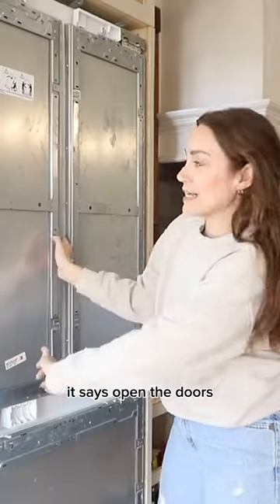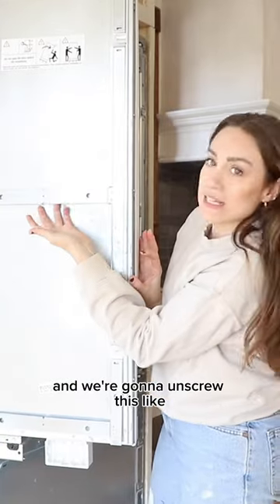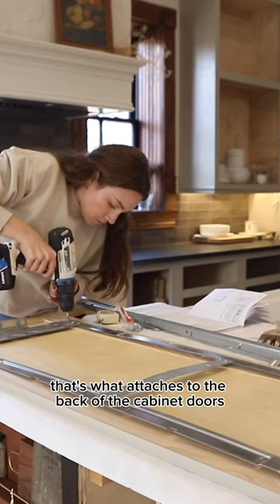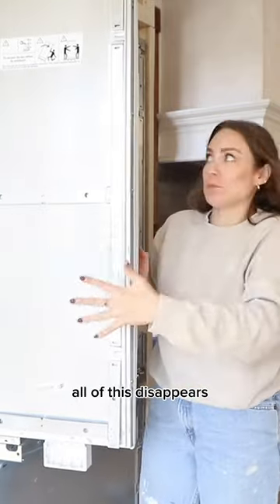Our first step: open the doors and unscrew this metal piece that runs along here. That's what attaches to the back of the cabinet doors, and then we screw it back into place and all of this disappears.